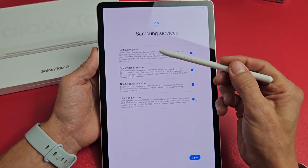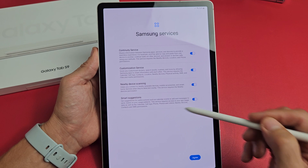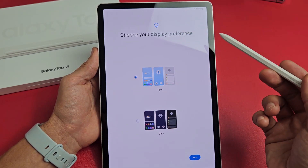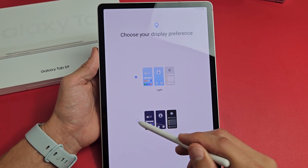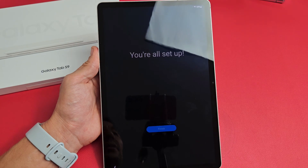Samsung services — make sure you read through all of these. All of these are optional, but I'm fine with having all these toggled on. I will tap Agree. Choose your display preference: do you like it light or dark? I like it dark myself, so I'll keep it on dark and tap Next.